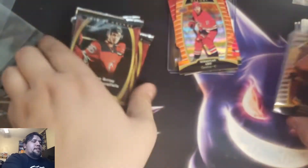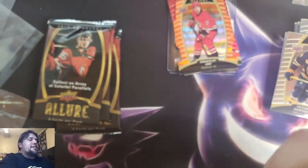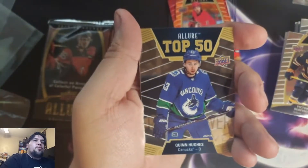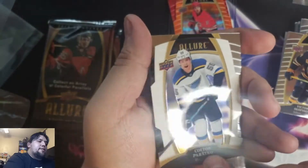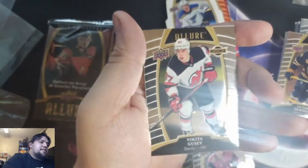Victor Olofsson. We've already pulled some great stuff — we got four more to go, we still need that auto. We got another die cut in here — can it be another crazy one? Tyler Seguin. Allure Top 50s, Quinn Hughes — now that autograph would have been beautiful. Colton Parayko white rainbow, Colton Parayko, Phil Kessel, Jake Guentzel, Nikita Gusev.